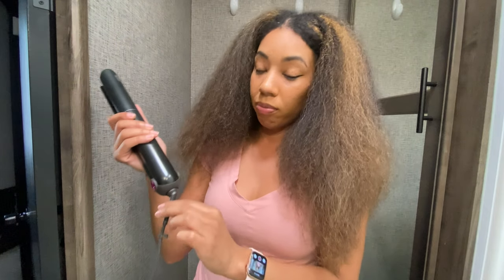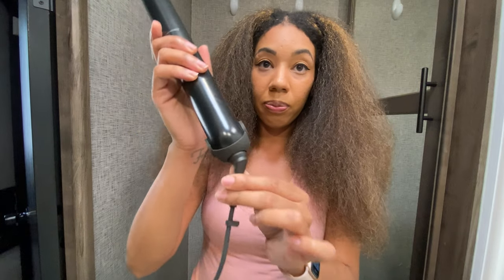My hair is completely blow dried. I'm going to start straightening my hair now. I'll put a picture of what came in my box when I got the Dyson Corral. I got the gift set, which is slightly different from the original Dyson Corral — it basically comes with a comb, a paddle brush, and a detachable magnet charger.